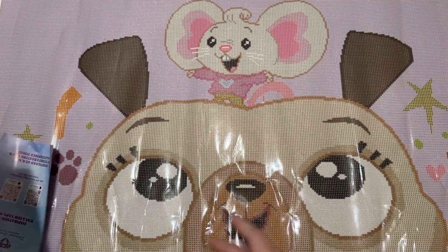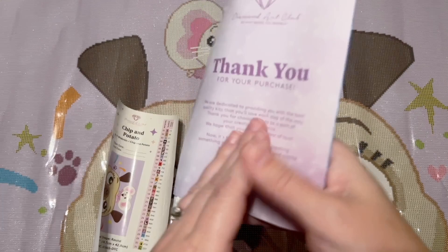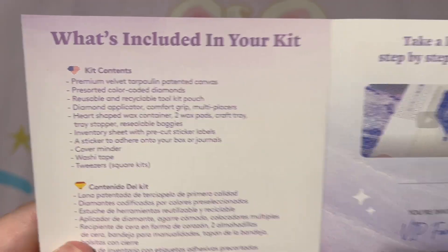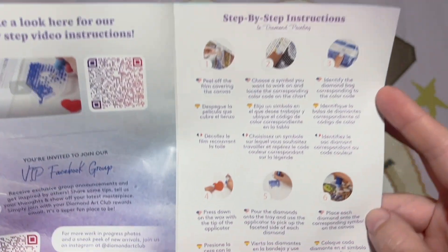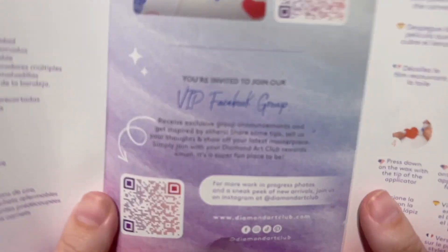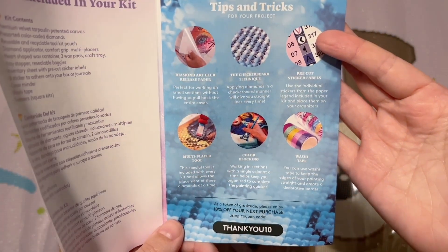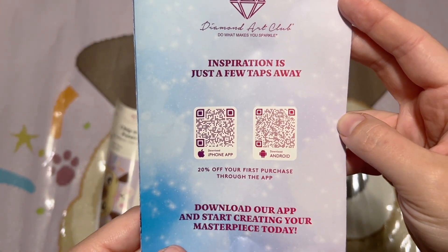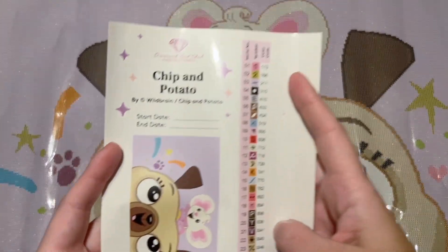Since they use poured glue on their canvases, it is safe to roll it backwards. As far as what's included, we have a bag of diamonds that we'll take a closer look at in just a bit. You're going to get a pamphlet with some helpful info — there's a thank-you note from the founder on the front, some info about the kit contents, step-by-step instructions, a link to a beginner video, info about the VIP Facebook group once you've made your first purchase, some tips and tricks, yet another discount code, and info about their mobile app — which gives you 20% off your first purchase through the app.